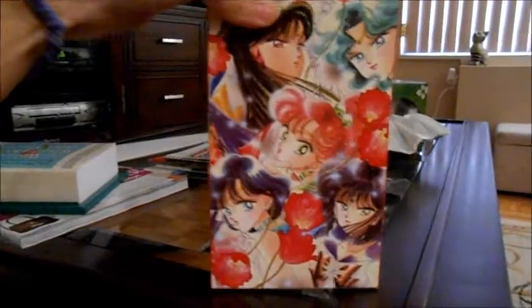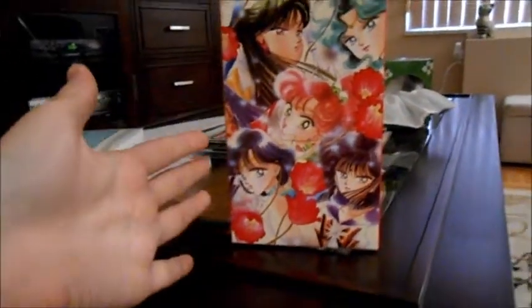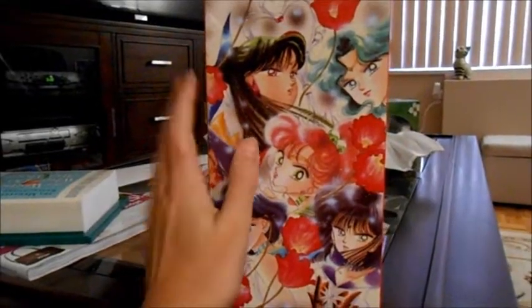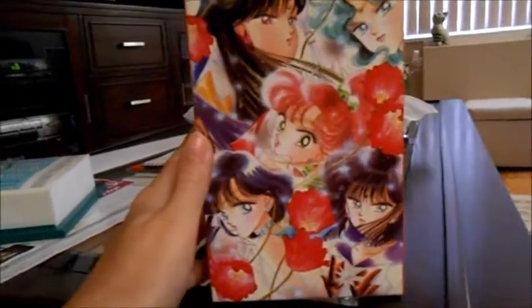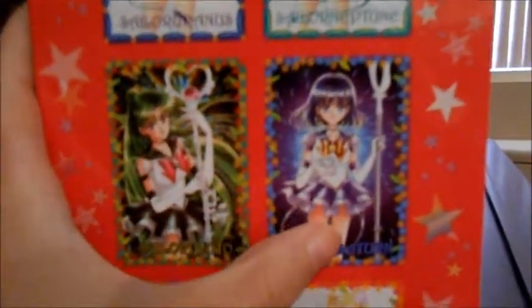Turning it around, this is actually the back of the box — this is where the volumes slide in on the back side. We have our gorgeous illustration with Sailor Pluto, Sailor Neptune, Sailor Jupiter, Mercury, and Saturn. Very, very pretty box. And then on this side, this is just the covers — basically what the volumes are going to look like, a little preview.